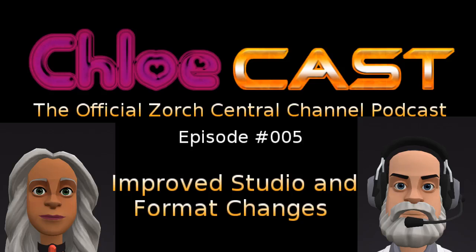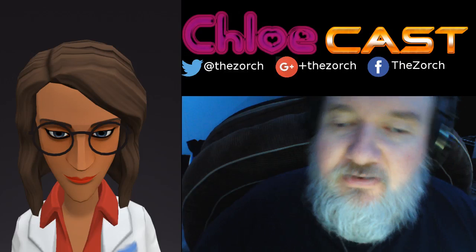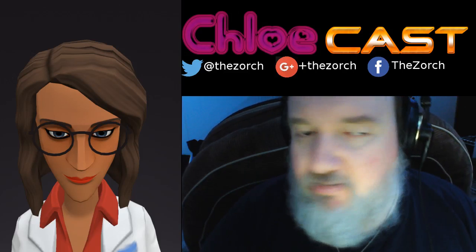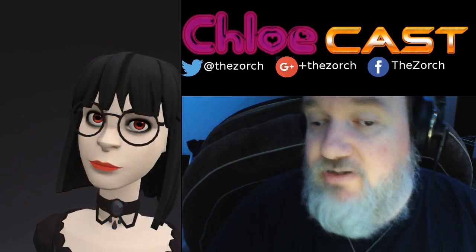This is the ChloeCast, Episode 5, Improved Studio and Format Changes. Hey there everybody, I am Mike the Zorch, and I wanted to let you know I've redone my bedroom slash studio.